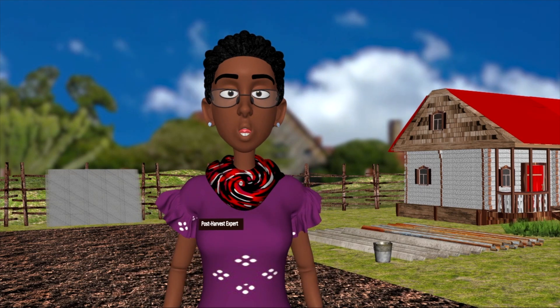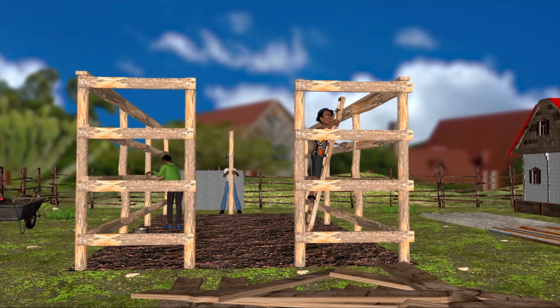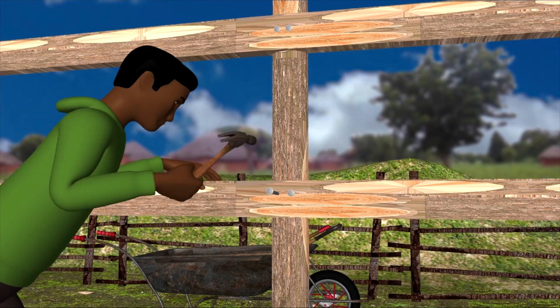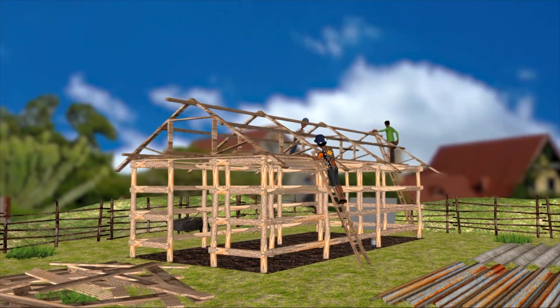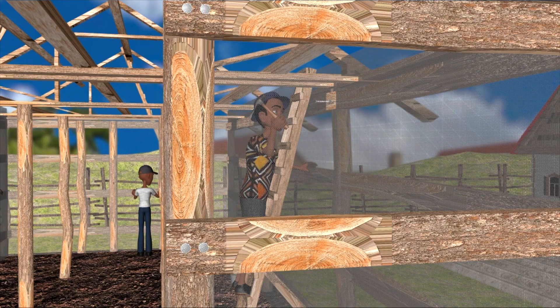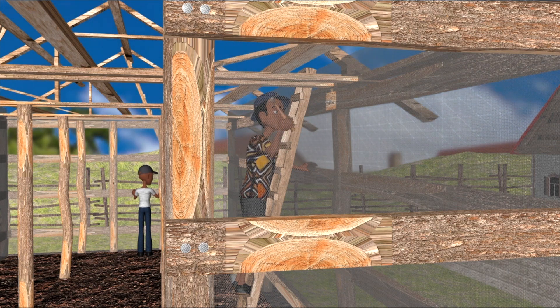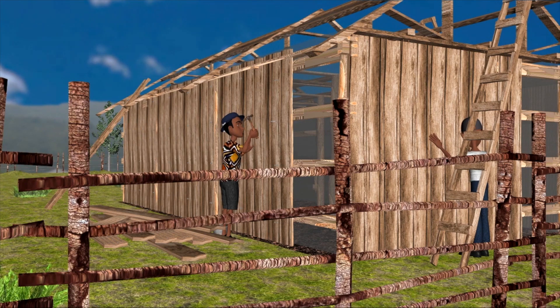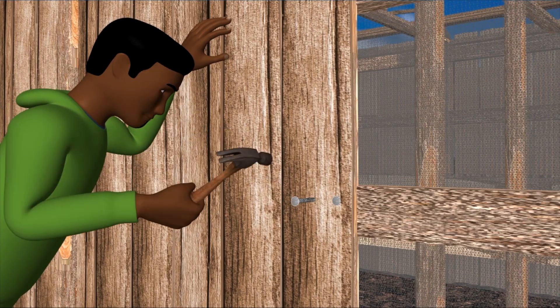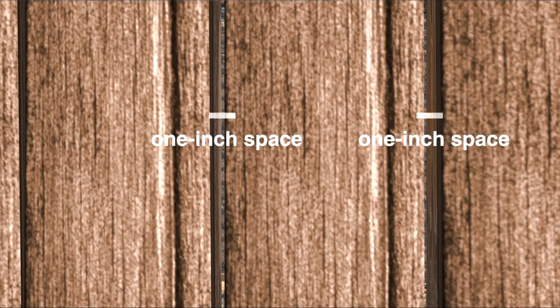Let's start with the structure. We will use the wooden poles and timber for this. First, we erect the poles, construct the wall frame, and the roof truss. Then we line the walls and roof up to the ceiling level with insect proof net to help keep away aphids and potato tuber moths. Finally, we nail on the timber offcuts or bamboo planks around the wall, leaving a 1-inch space in between the pieces to keep the potatoes well ventilated and allow light to come in.